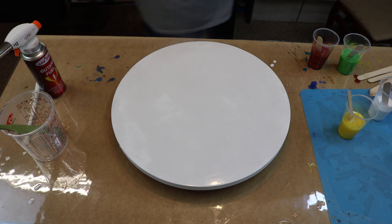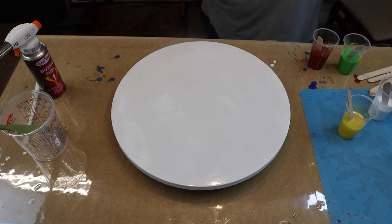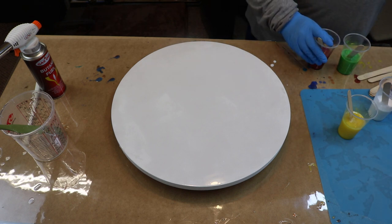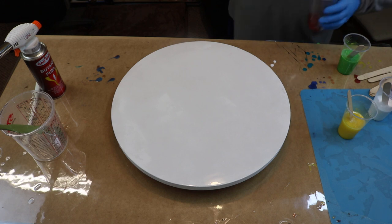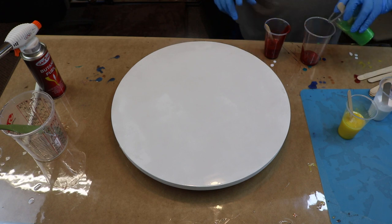I am thinking about a Dirty Pour again. I kind of like the way it looked last time. And with these colors, I really think that we'll get something magical. So guess what I'm doing? A Dirty Pour.